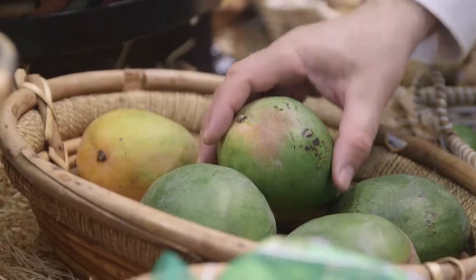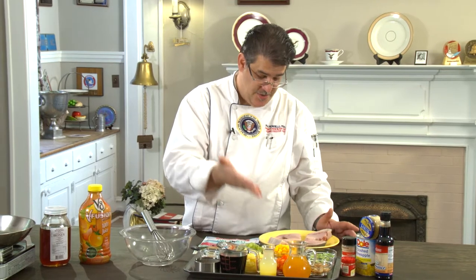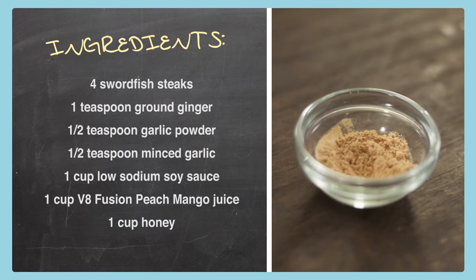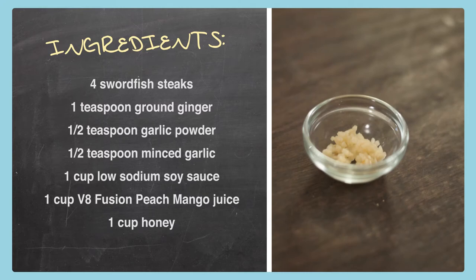Today, we're starting out at Ingalls and getting the ingredients to make fresh swordfish steaks with my famous Maui food salsa. Here's what we need: four swordfish steaks from the Ingalls seafood counter — beautiful fish in that counter behind the glass. We're going to use a teaspoon of ground ginger and a half teaspoon of garlic powder, and also a half teaspoon of the minced garlic.